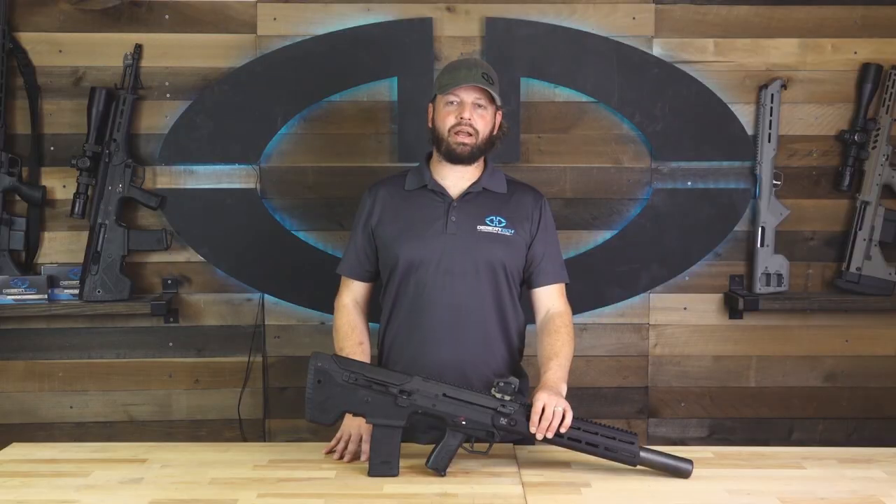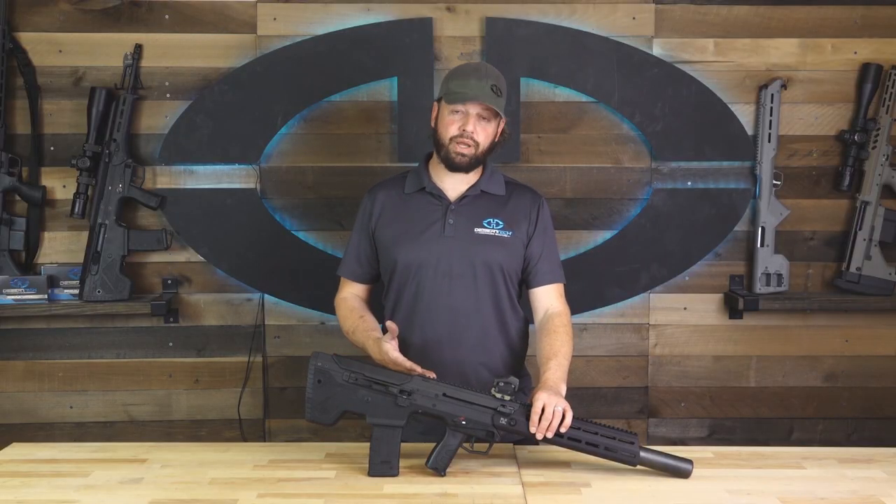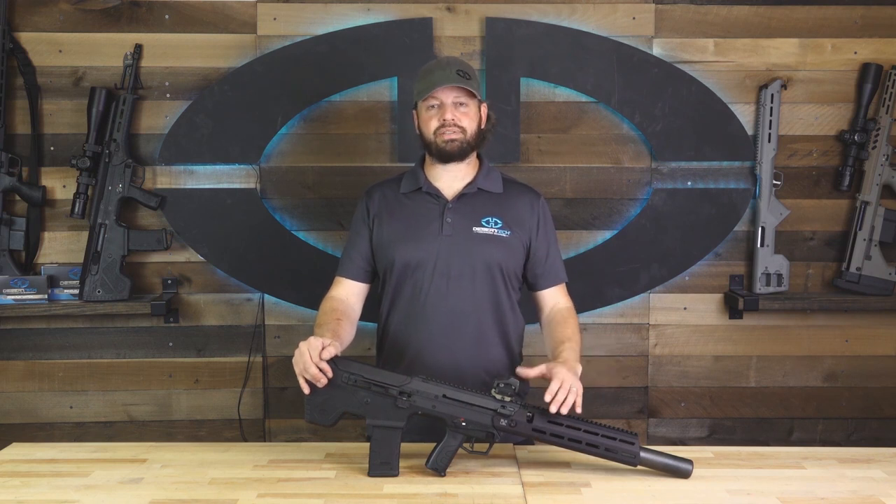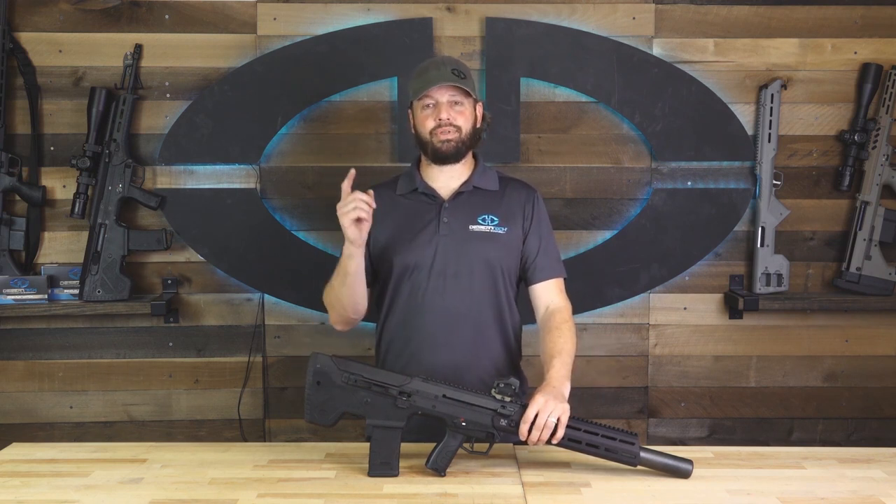I hope you guys have enjoyed our MDRX Rivalry video today on the 300 Blackout. Stay tuned for more information about new shipments of 300 Blackout conversion kits. We'll see you then.